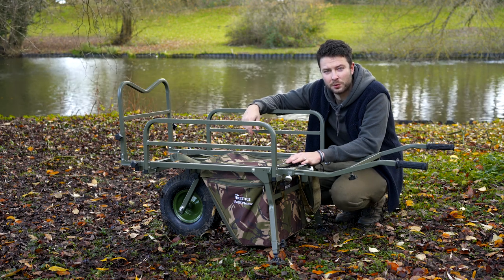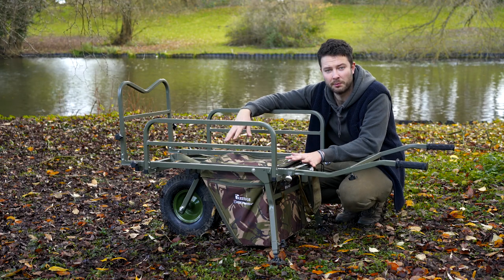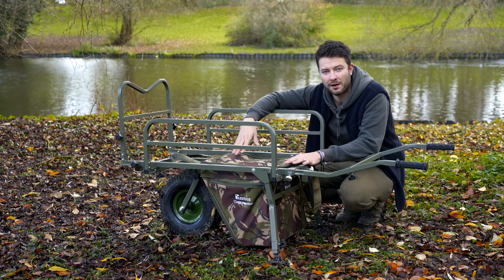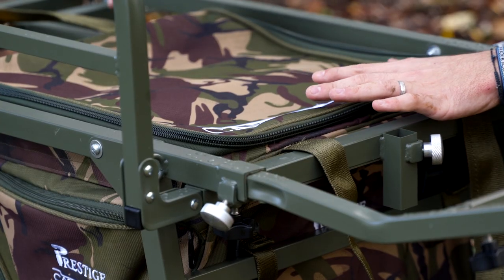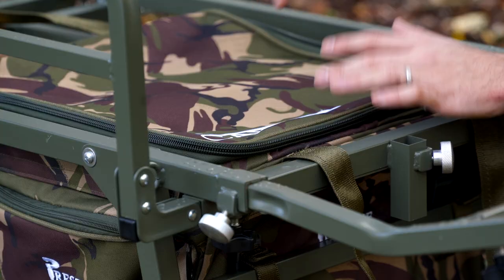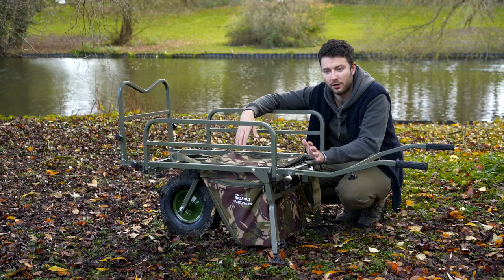In front of me I have the Cartporter modular bag system, and within this larger bag there are three other bags. The reason they call it modular is because those three bags will fit into any Cartporter barrow bag, not just the latest one — going right back to the Mark II, they'll fit inside nicely. They've been designed so you can use them with a new barrow or an old one.